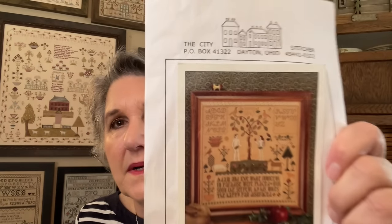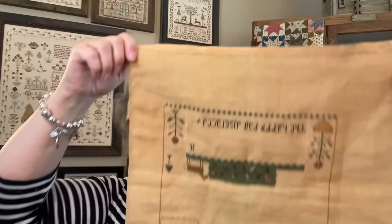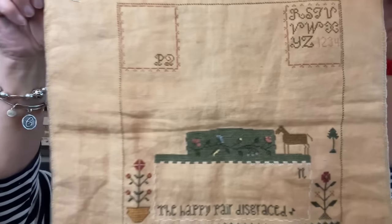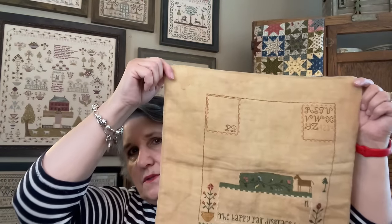You've seen all of these in prior videos. The next one is the Adam and Eve sampler by the City Stitcher — I think you can still get this. I'm using all DMC on Weeks Straw, and this has a lot of specialty stitches. I'm pretty sure it's 46 count Straw by Weeks. When we say it's the new version of Weeks, it means it's on Zweigart base linen — the one with the red or orange stripe. The older Weeks was on a different base linen.